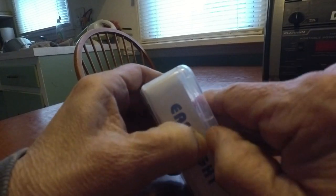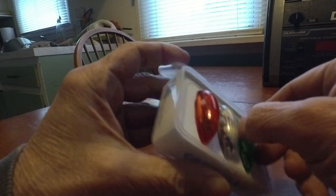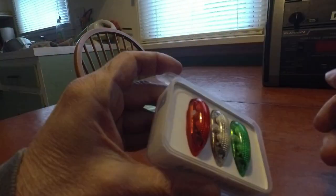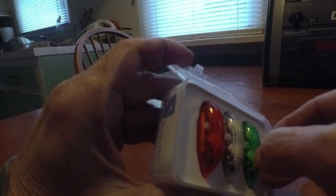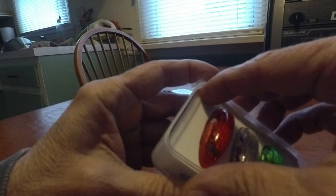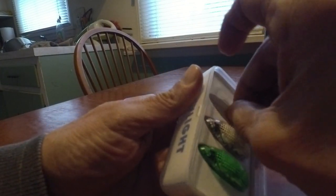Let's open up the box. You can see you get three flashing lights and they all work — beautiful. Underneath the box, I can get this out here easily enough. They're protected in here — I'll tell you that. It's a real nice little packaging case for these things.